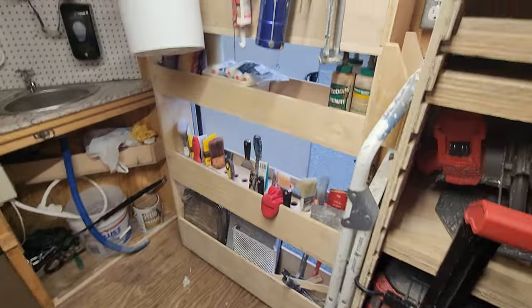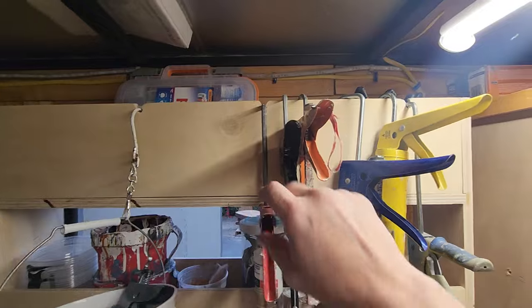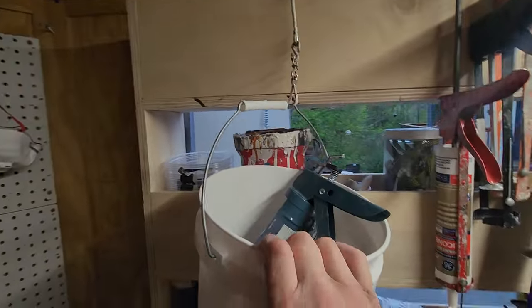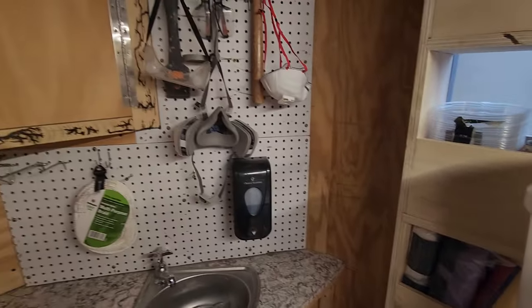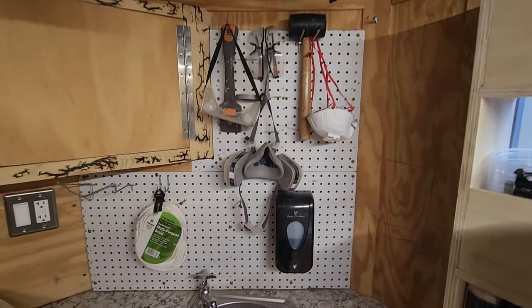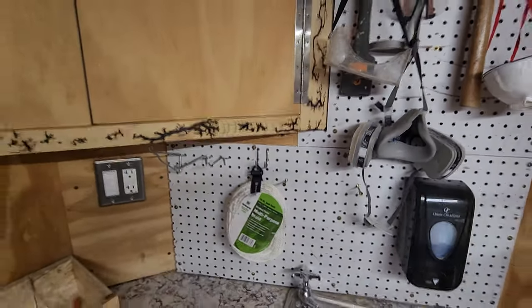On the back of that paint shelf there are all my caulking guns. I have slots cut in the wood so they're not all over the place. Paint buckets, additional pegboard. I had a bunch of tools over here, but now that I've reorganized I have plenty of room.